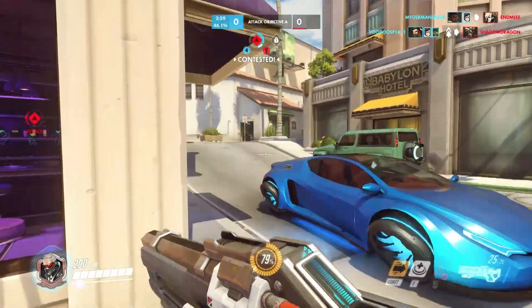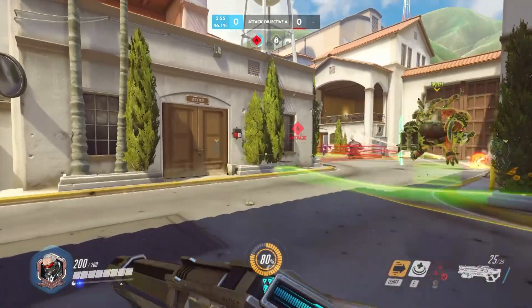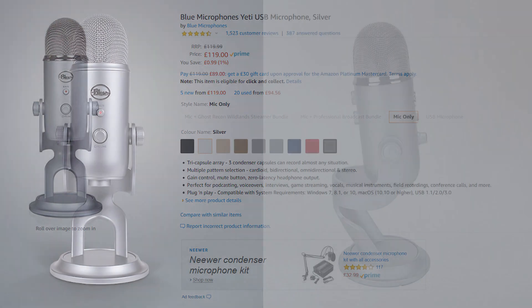I'm just gonna do a quick video breaking down how I record my voice, because there's no magic to it or any fancy equipment. I'm just using the Blue Yeti, which is around 100 pounds here in the UK. It goes up by 10 or 20 pounds every now and then, but you can get it in a sale, like an Amazon sale or something, for under 100 pounds.